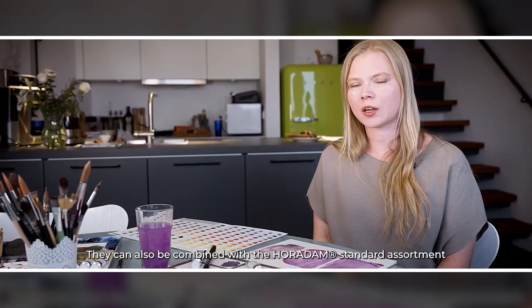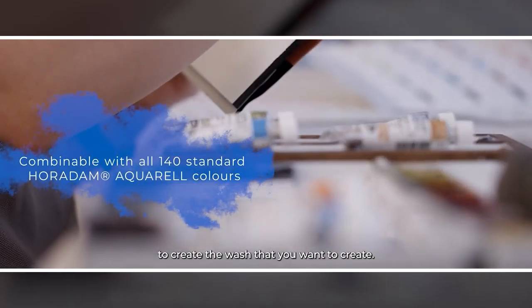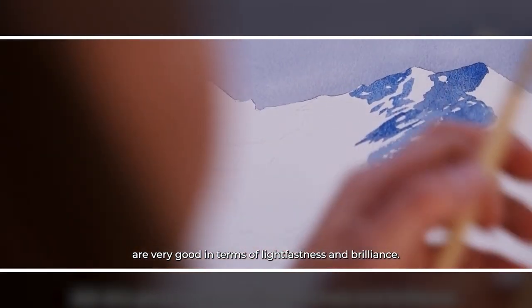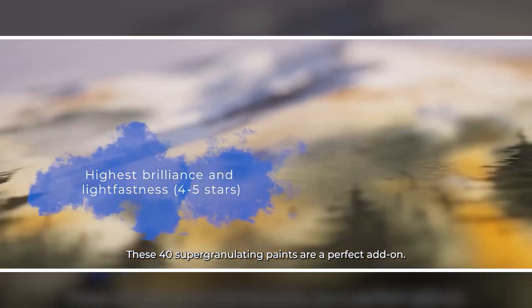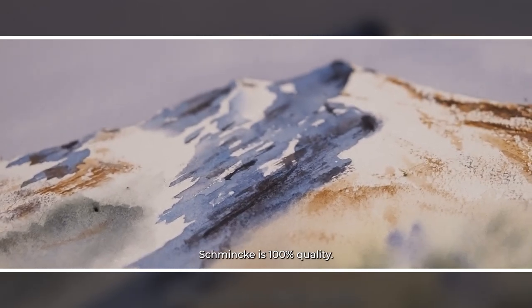They can also be combined with the standard assortment to create the wash that you want. Like all Schmincke products, Supergranulating paints are excellent in terms of lightfastness and brilliance. They all have a lightfastness rating of four or five stars, which is excellent. These 40 Schmincke Supergranulating paints are perfect add-ons and Schmincke is 100% quality.